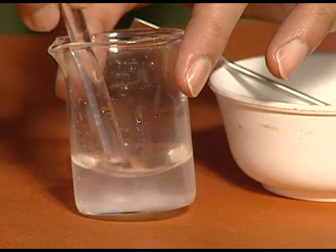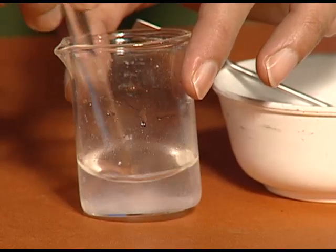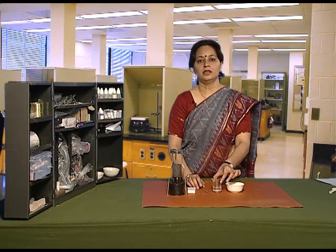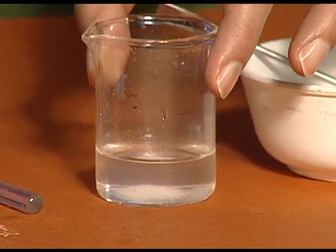The solution now is known as a saturated solution. It means it is containing the maximum amount of salt in this given volume of water.